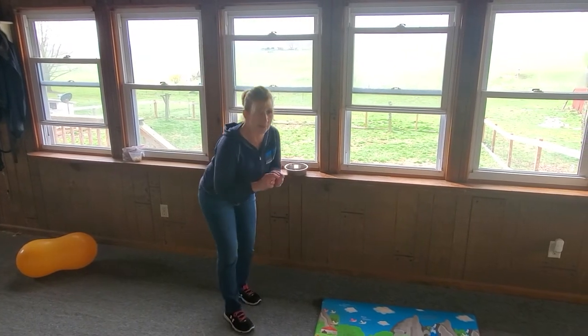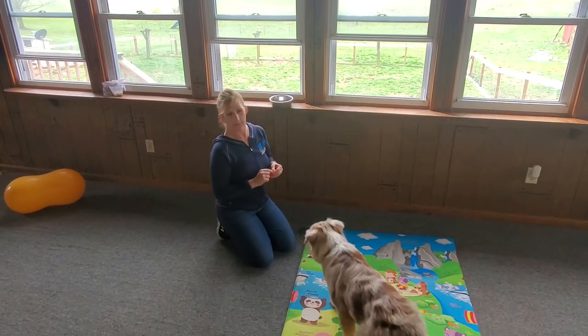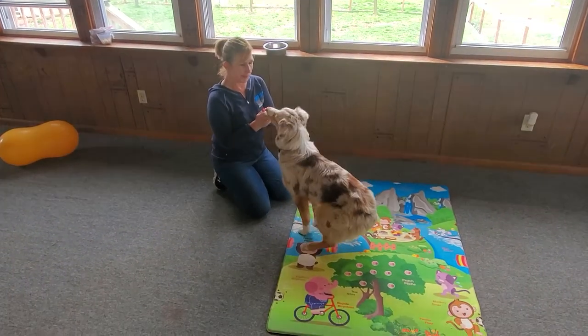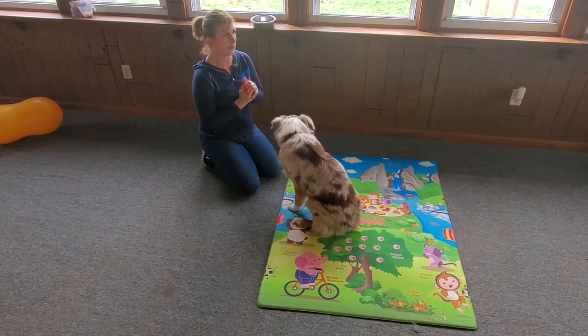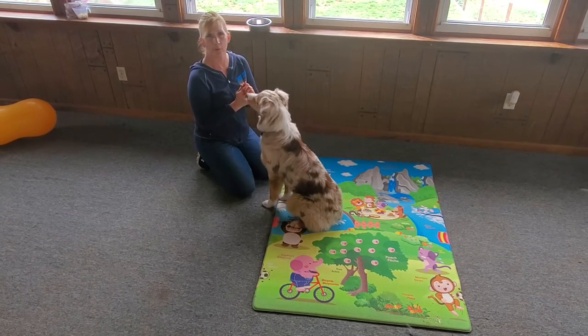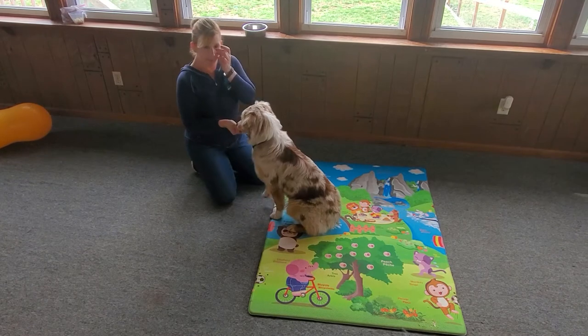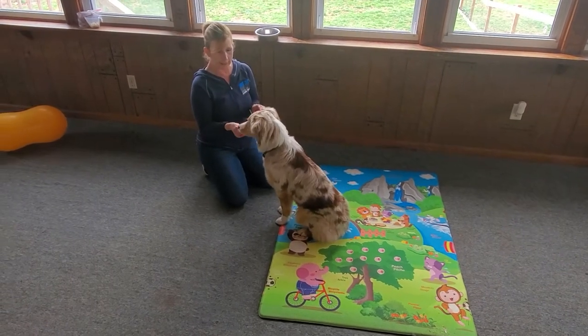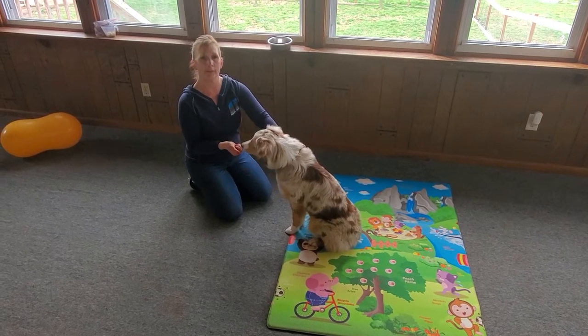Welcome to our first M Squared online video. Since everybody is stuck inside and quarantining themselves, I'm going to give you a little bit of puppy practice so that you don't miss anything in our class. We're going to remind you about 'it's your choice.' The principle of 'it's your choice' is our basis for everything.